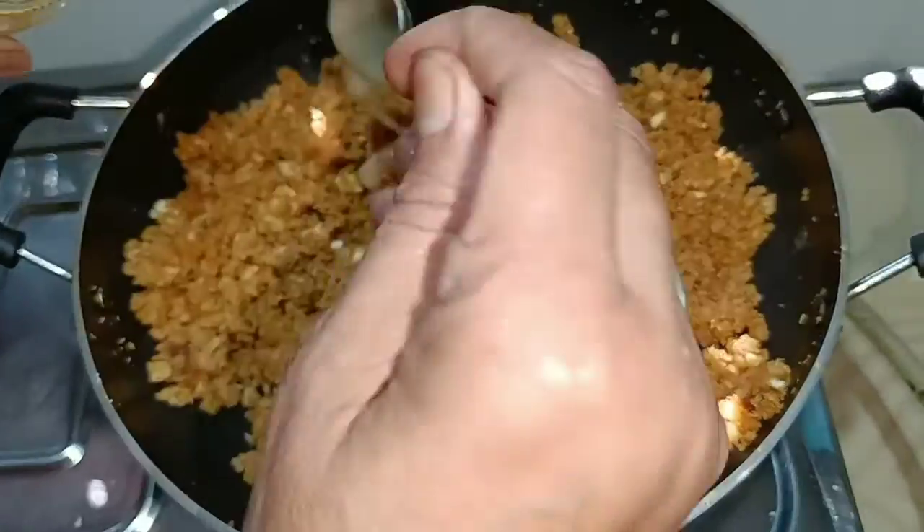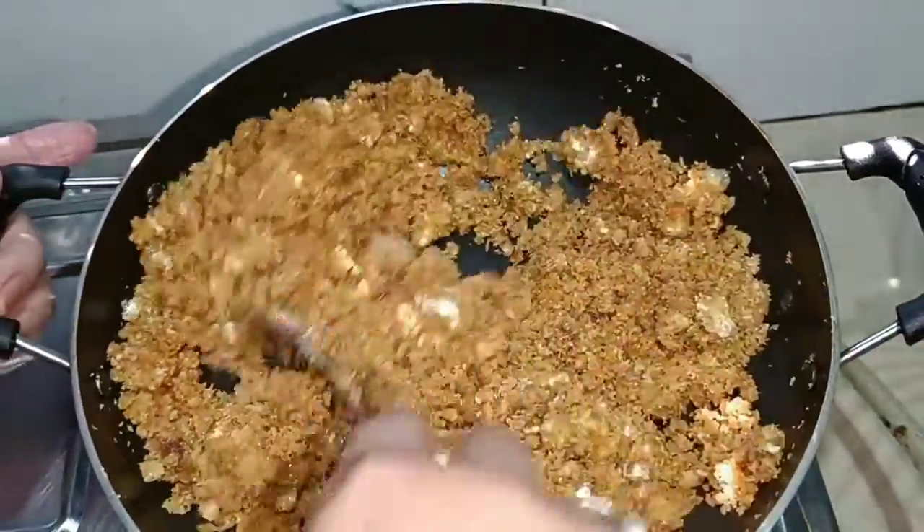I'll put a little bit more in the pan. If you understand the smell of all the vegetables, it is a little bit better. Let's do it — I'll put it in the pan.